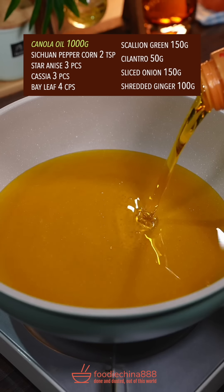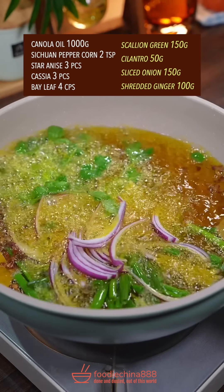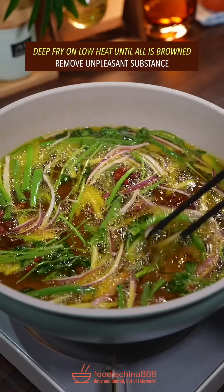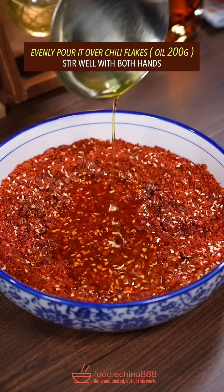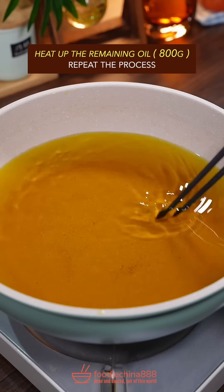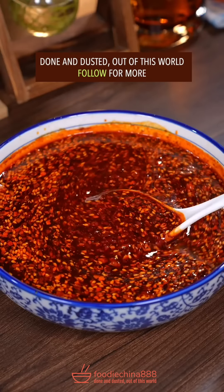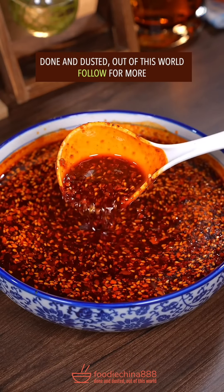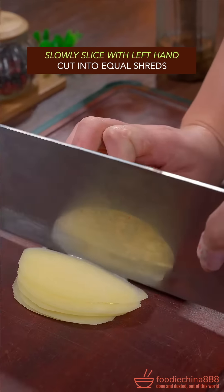Canola oil. A bunch of Chinese mystery spice. Deep fry on low heat until all is browned. Remove unpleasant substance. Evenly pour it over chili flakes. Stir well with both hands. Heat up the remaining oil, repeat the process. Sprinkle Chinese liquor. Done and dusted. Out of this world.